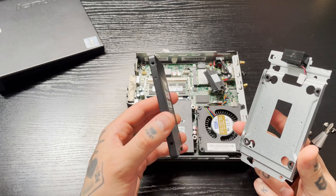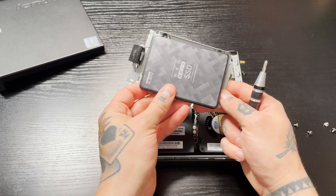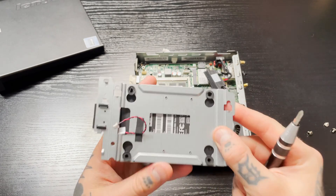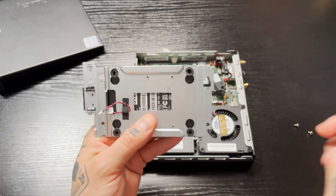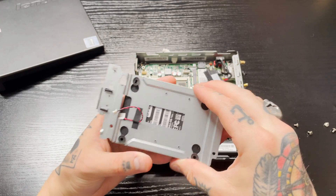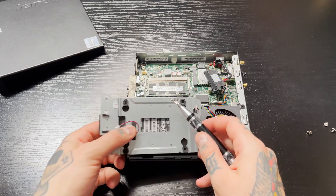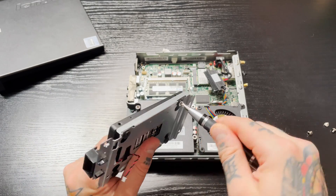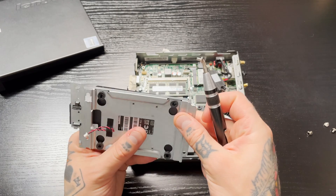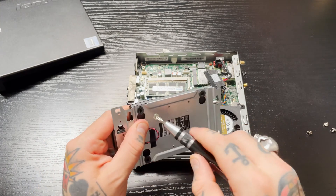We're going to put the SSD into place. You need to remember where the connection was — in this case it sat in here just like so, with the connection down here. Line it up just like that, then flip it over. The screw holes do line up; they're actually black so you can't easily see them because of the little gaskets. Grab one of the screws, put it on the tip of the screwdriver, and start it slowly.